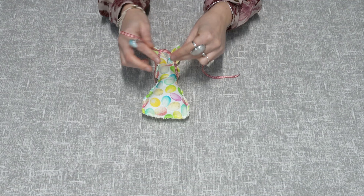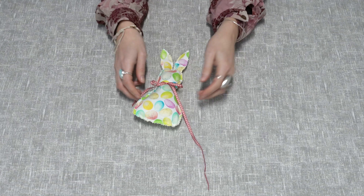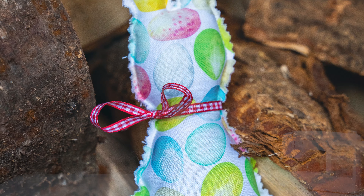Now you can customise your rabbit any way you like. We're going to use a piece of ribbon and tie it around the neck. Now you have your finished Easter rabbit.